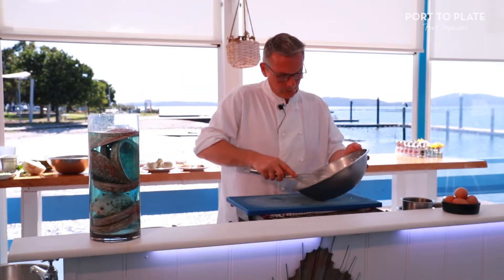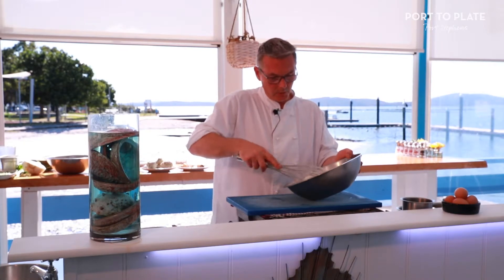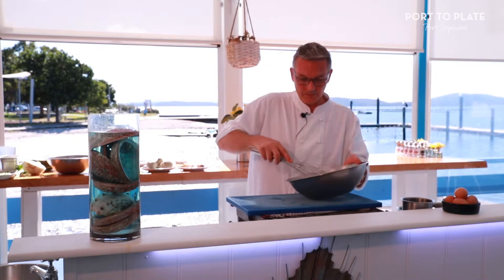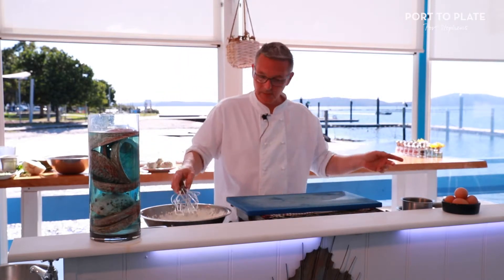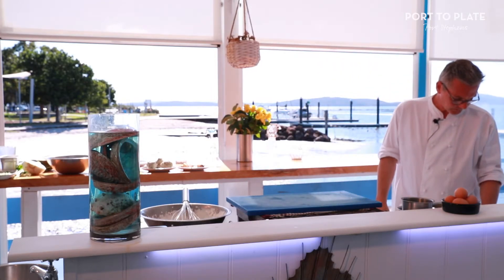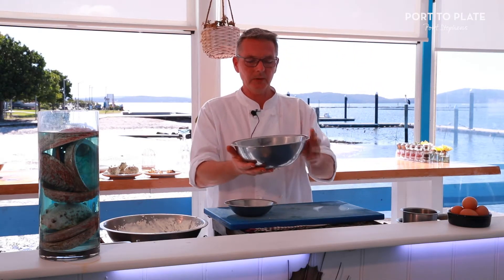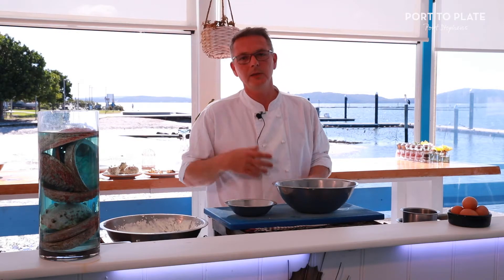For the sabayon, I whip some cream. You don't want a chantilly texture — we call that to the parrot beak, so it's a little bit soft. By the time I do my sabayon, it will get harder. I'll fold the cream into my egg yolks — that's what gives the texture and allows it to be gratinated. For the sabayon, I take a pot, put some water in it, and cook the sabayon in a bain-marie — a bowl on top of the pot with steaming water, not touching. Otherwise you'll end up with scrambled eggs very quickly.